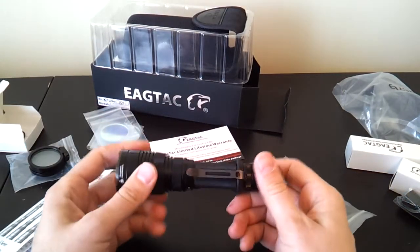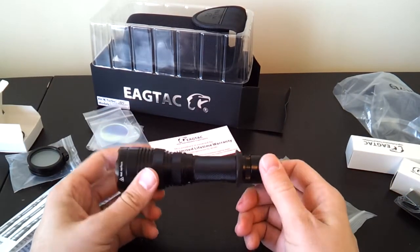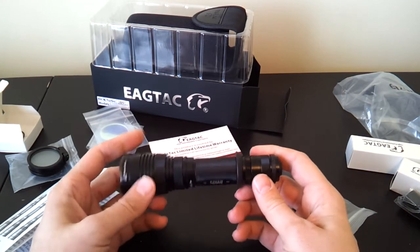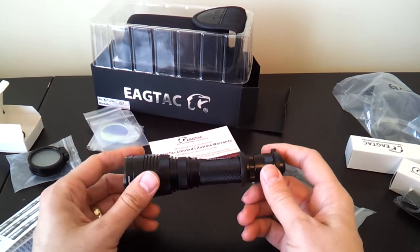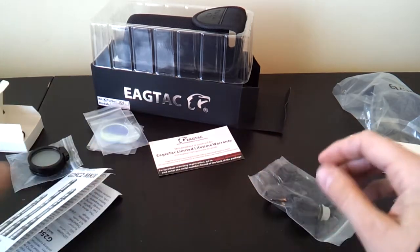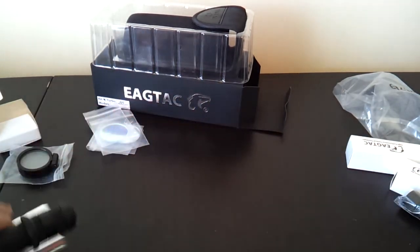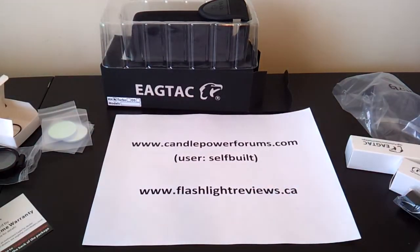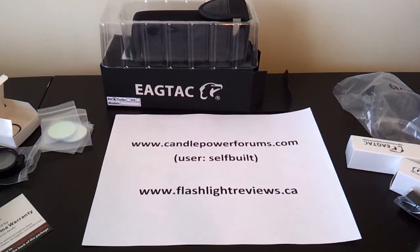A good all-around performer. You'll see detailed specs in my review, along with detailed run times and testing about how it compares to the earlier model and to other lights in this category. For full details on the light and how it performs relative to its peers, please see my full review at CandlePowerForums under the username self-built, or my personal review site at flashlightreviews.ca. Thanks for your time — I hope you found that useful.